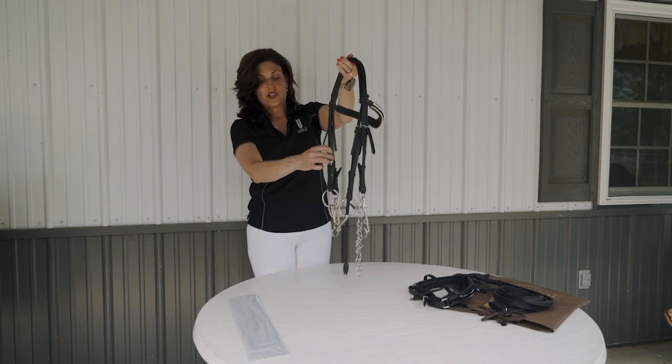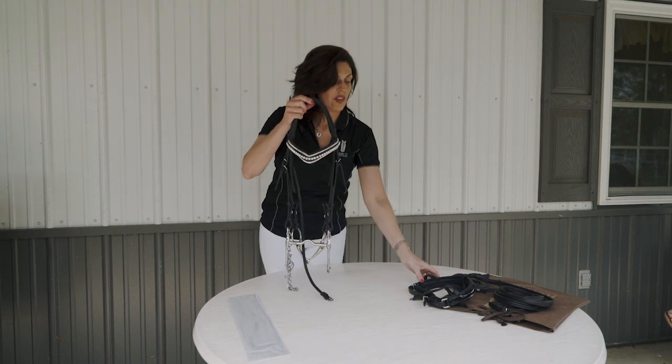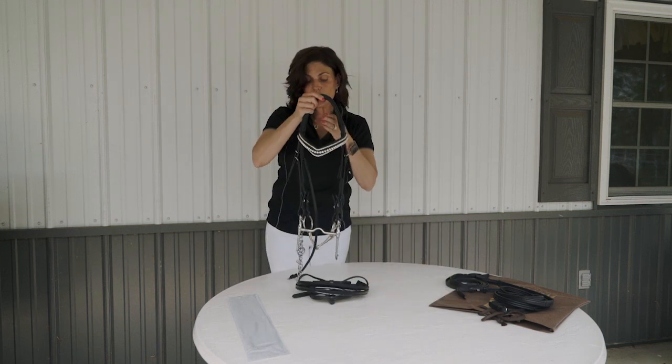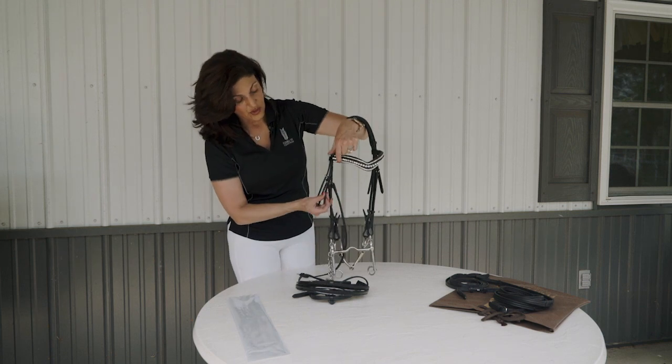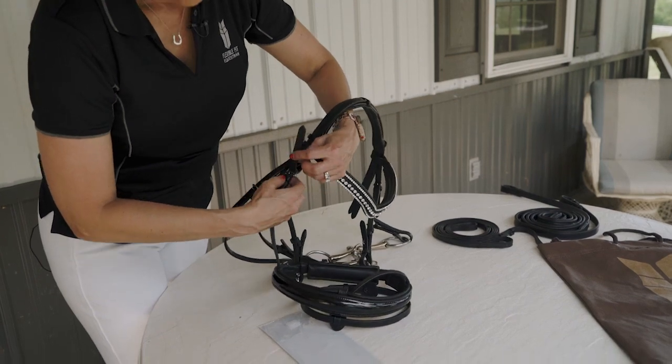If you need to adjust your bradoon, you simply pull to straighten out your bit height. From here you would go to attach your nose band. There is only one strap left — notice the innermost strap — and you would attach your nose band.